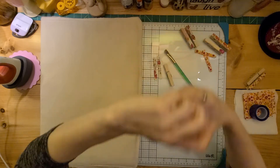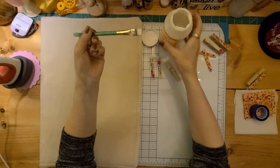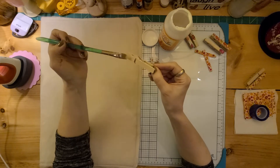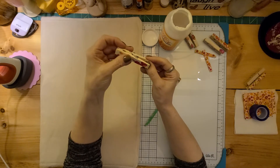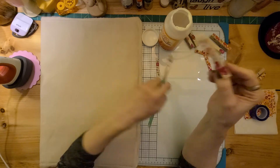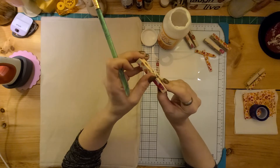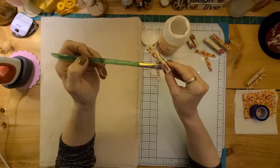Alright, so the first thing you need to do after cutting your paper out is just put a thin layer of Mod Podge on the clip. It's pretty easy to do. This is something that kids can have fun with too because you can't get hurt — there's no heat involved. Just put it on just like that, then dip it in there, and then just a coating on the top. I got a bubble there.